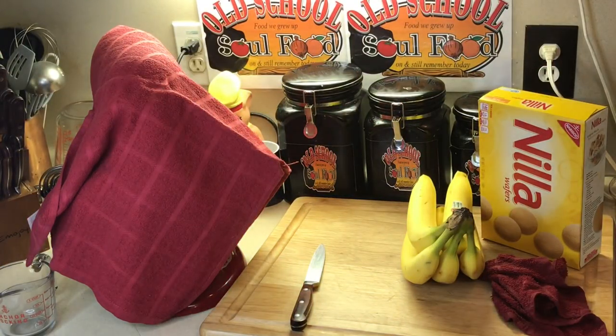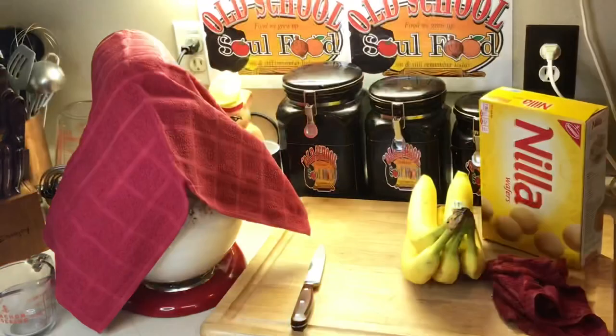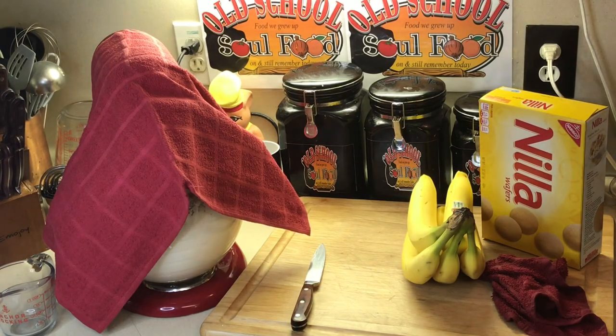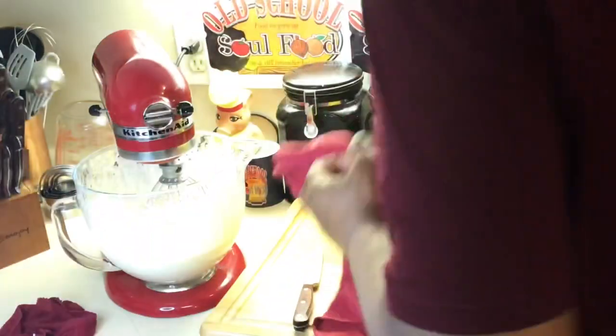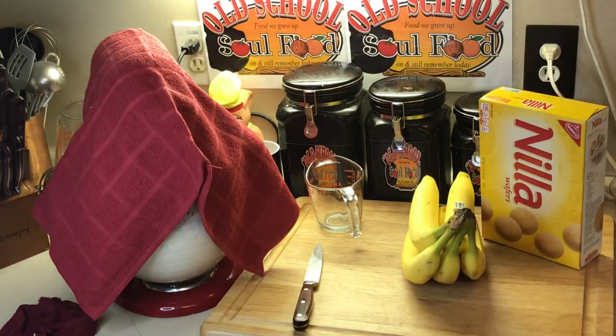I'm going to put a towel over this so we can turn the mixer up and I don't want everything going everywhere. Put the towel on there, but make sure you check it — this happened to me. I put the towel on and forgot about it and ended up with butter. We'll be right back when I get the cream whipped and we'll go to the next step.